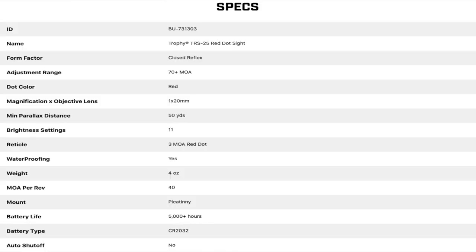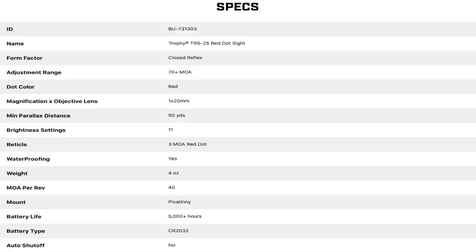Before we talk about the break, let's go through some specs. It's a closed reflex style — not an open reflex. You've got about 70mm of adjustment. It's a red dot, obviously, with a 20mm objective lens through the front. A lot of red dots these days are coming out with a bigger objective lens, and that just means it's easier to not occlude your target with the housing of the sight itself.